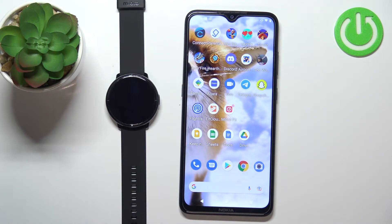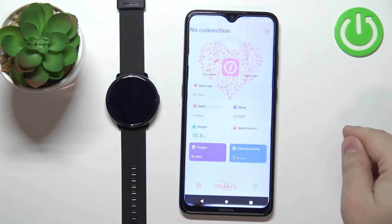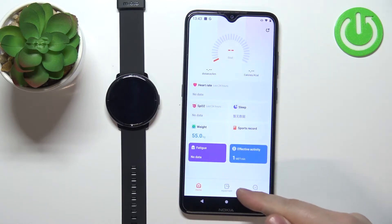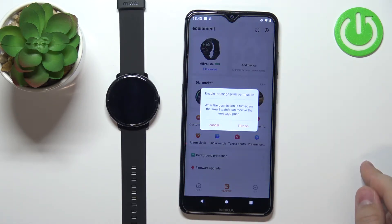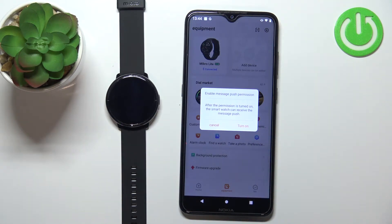Once the devices are paired, we can continue and open the Mebro Fit application on our phone. In the application you should see the home screen. Now tap on the equipment, and on this page you may receive a notification about enabling the message push permission.